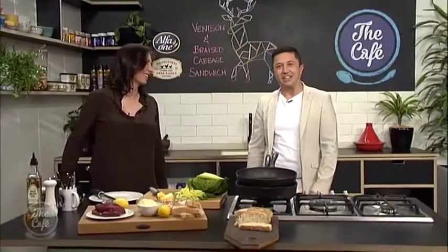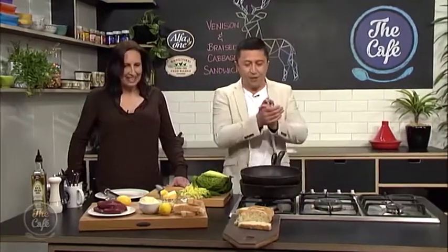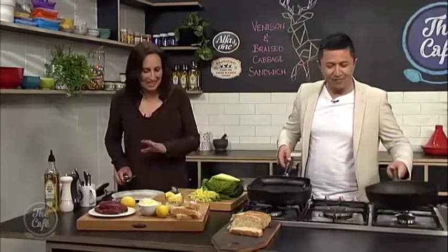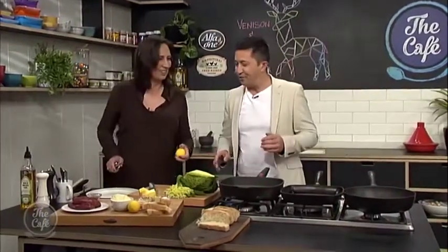We are in the cafe kitchen with the very talented Jane Rangiwah here. Great to have you with us. You went through the recipe before — now it is time to make it. So what do you need me to do? Because I'm good in the kitchen — I say that to every new chef that turns up. Do you want to zest the lemon or cut the cabbage? I think the cutting of the cabbage I'll leave to you — I'll zest the lemon.